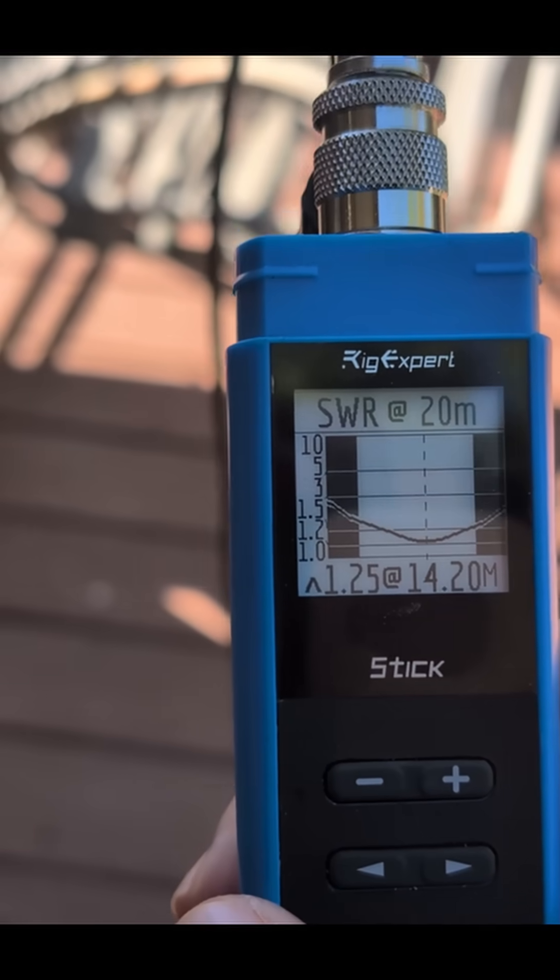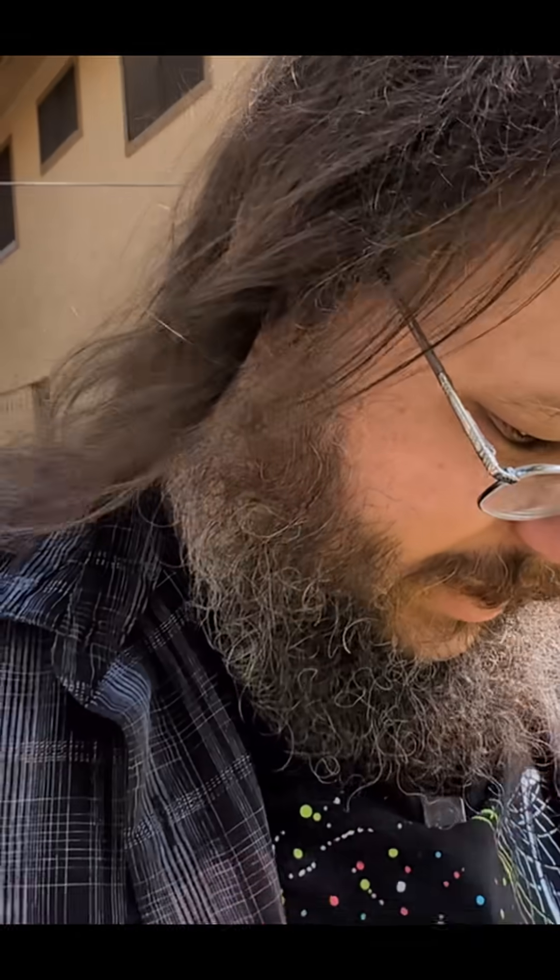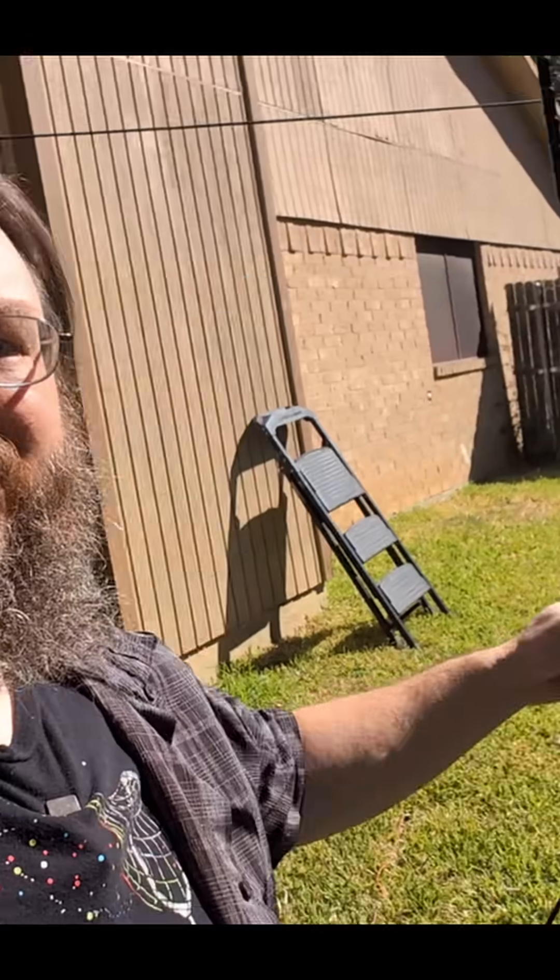It is a 1.2 on 14.2 — I think that is perfectly acceptable. I'm just going to go ahead and show you: we're going to unhook the counterpoise system and see how that changes it.